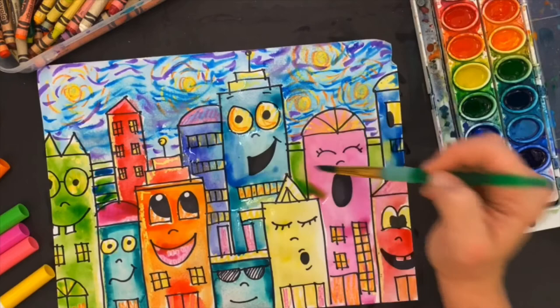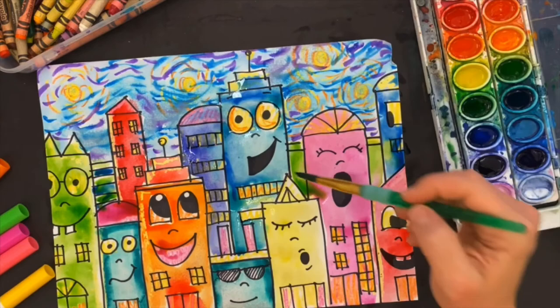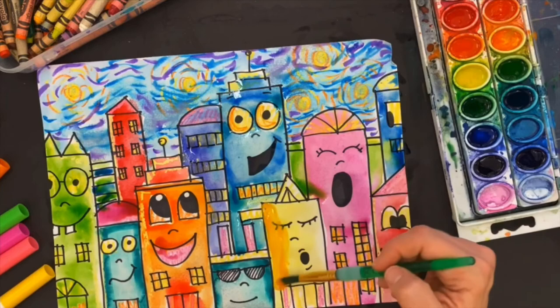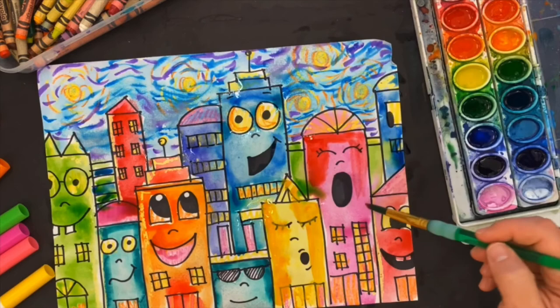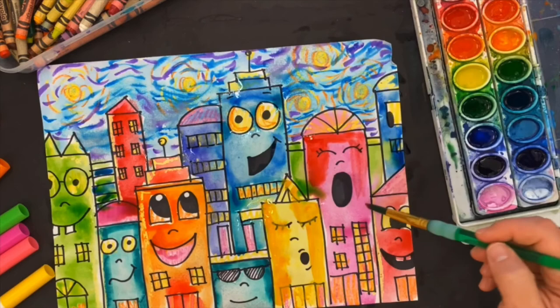I'm almost done with my James Rizzi painting slash drawing. I'm going to go back in and add just a little bit more color, because if one color is interesting, two colors is more interesting. I'm just going to layer my colors, and what's great about watercolor is they'll kind of blend and do some really cool things. I hope you all have fun with this project and I look forward to seeing your artwork!